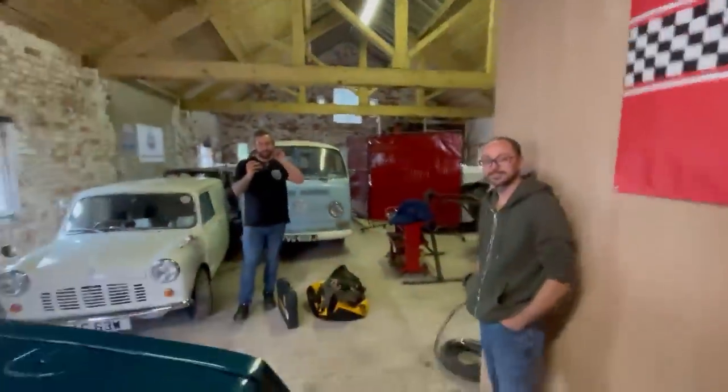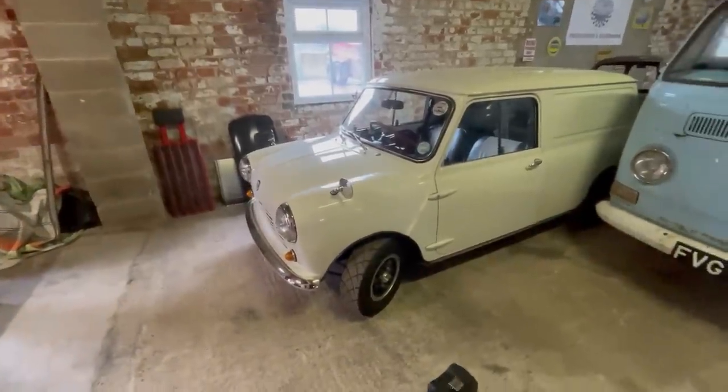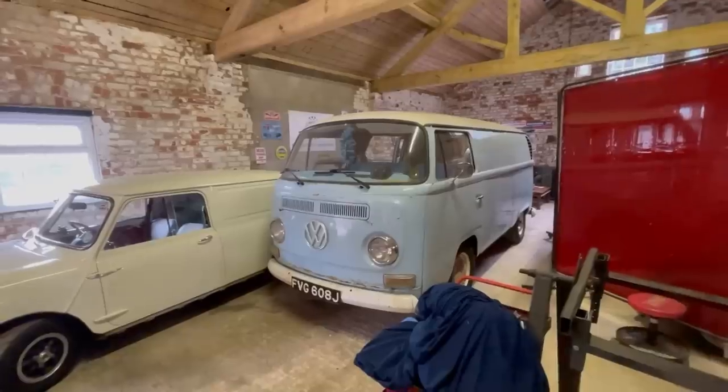We're going to have a look around all of these. This car in storage is a beast — it's a 1981 minivan.